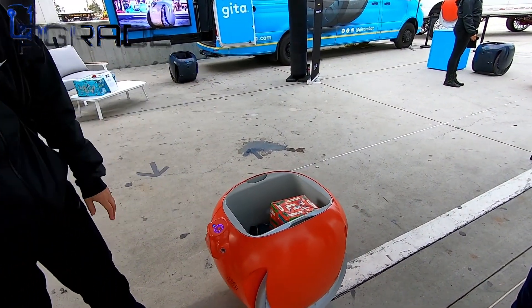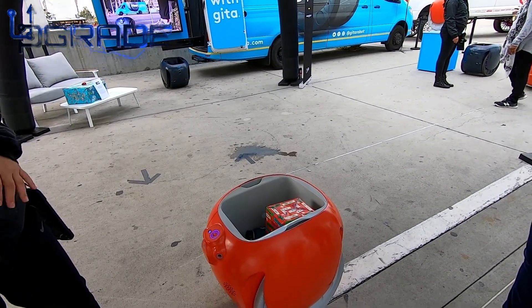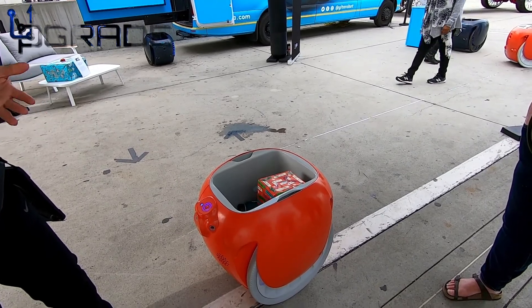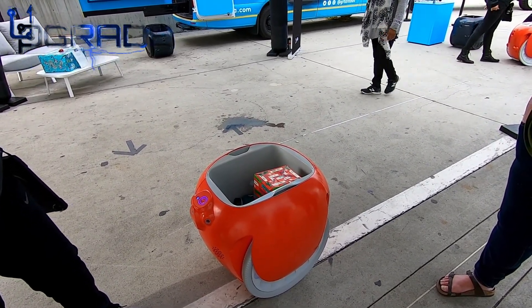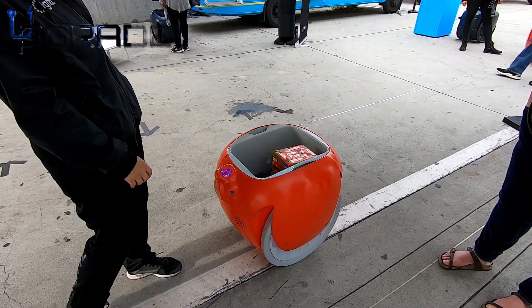It can hold up to 40 pounds. Can it go on sand like a beach? No, it doesn't go on butter sand. But it can go anywhere a wheelchair can go — hard packed down dirt, inclines, declines, ramps, grass, and gravel. It can operate in light rain, just not heavy rain.